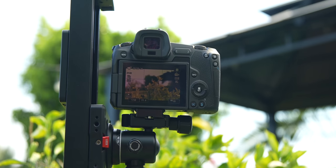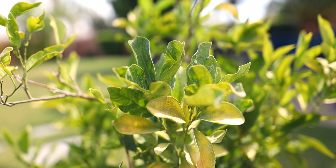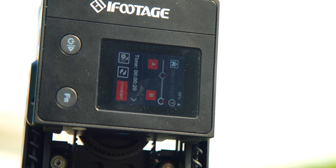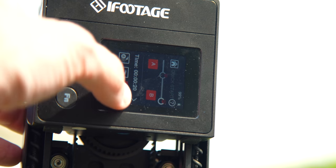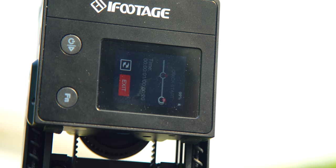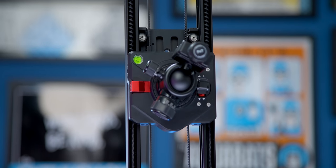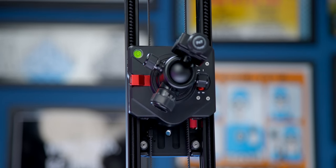I did mention you can use the slider vertically via a mount on one of the ends, and this works pretty well overall. However, depending on the weight of your camera the motors can have a little trouble — sometimes it will just flash 'standby' instead of starting, and you might need to give the carriage a little bump to get things going again. I definitely wouldn't leave your camera unattended while the slider is mounted vertically.